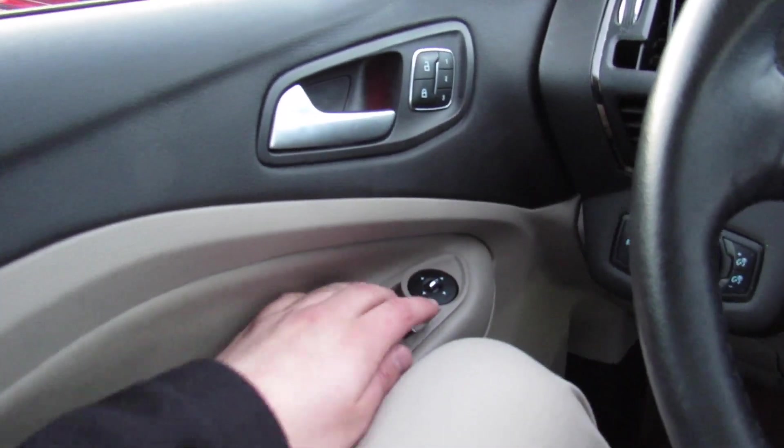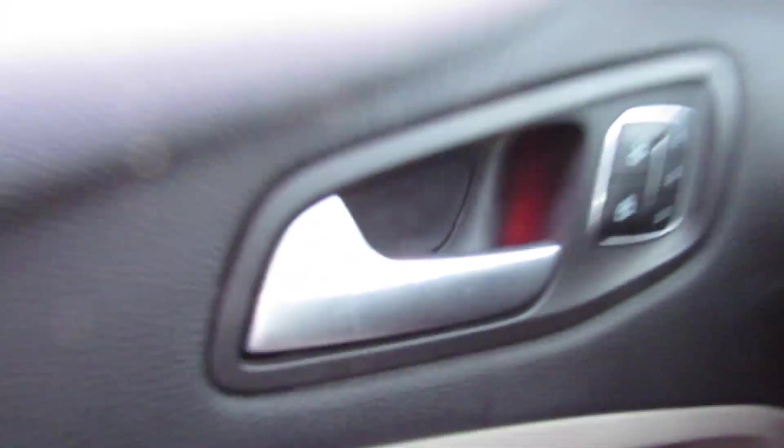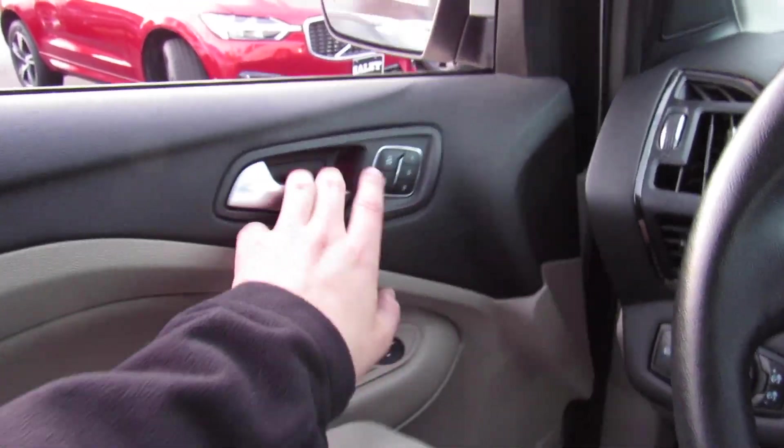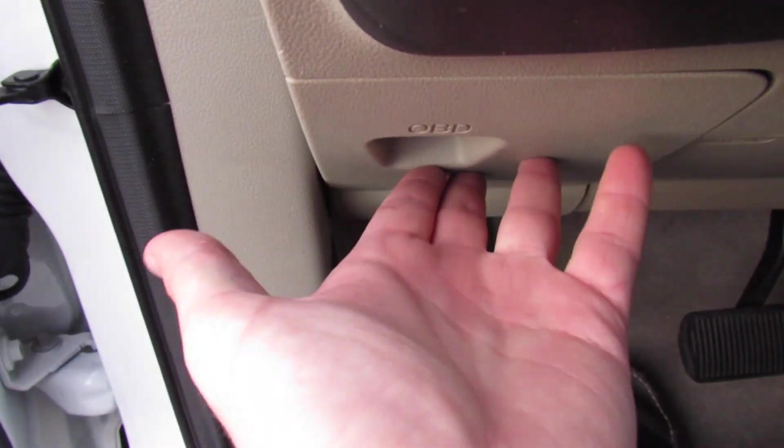Overall, this interior really is a fantastic place to be. You can see a little bit of the ambient lighting — you can even change the colors and everything like that. You also do have your OBD port behind this panel.